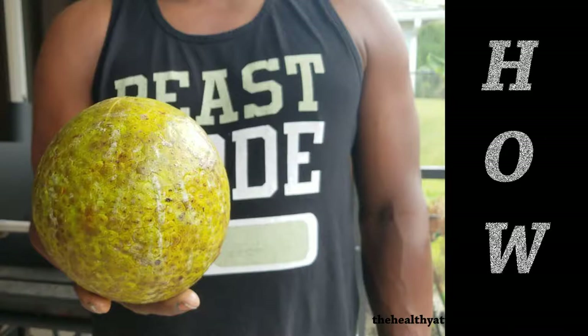After you choose your breadfruit, then you look around, look at it carefully for bruises, and just make sure overall that you have a good fruit.